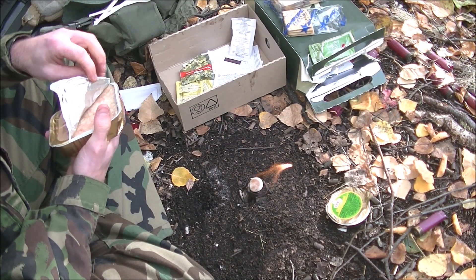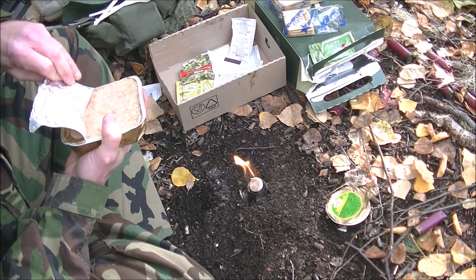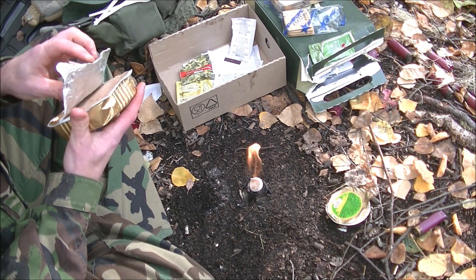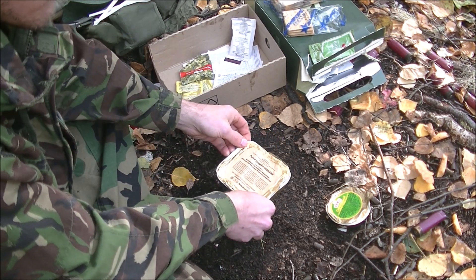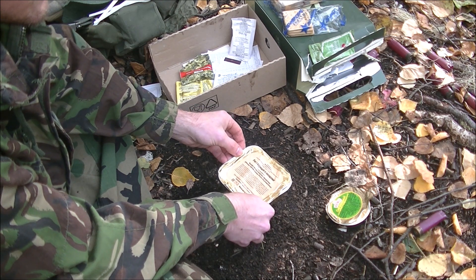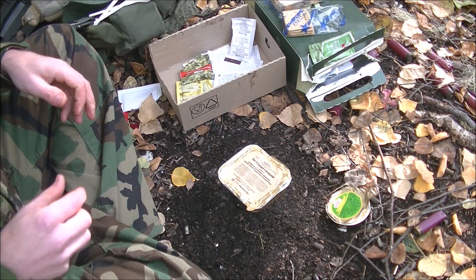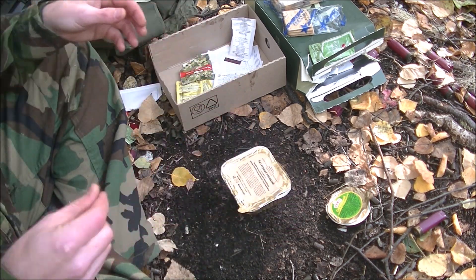Looks like we got some rice and something else in here — looks like a rice stew, almost. This isn't fitting all that well on the stand. So I'm going to try not to mess with this too much because this thing is really going.